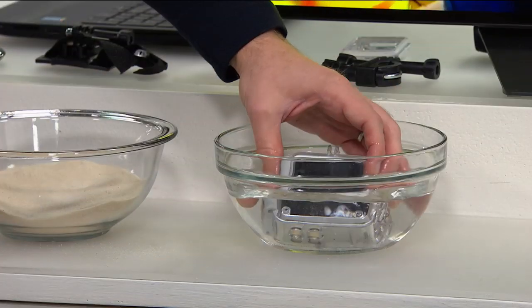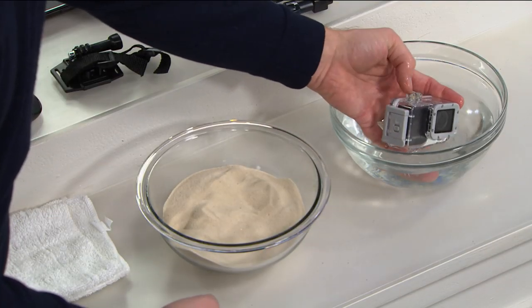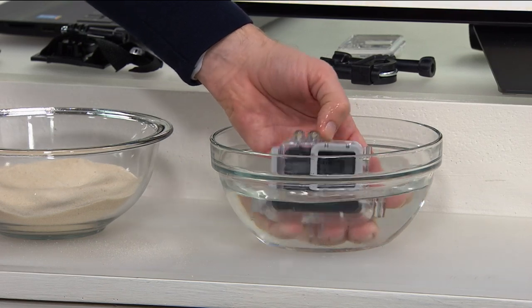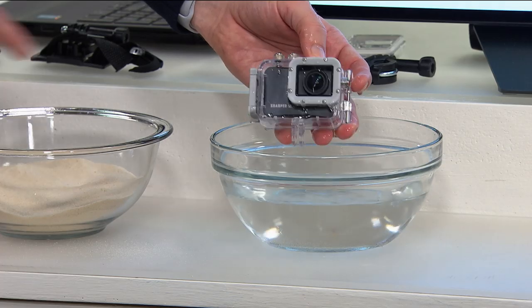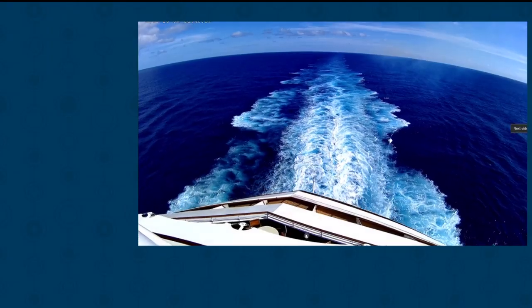To clean it off I can totally submerge it — you can dunk this up to 30 feet of water. While you're underwater you can still access the buttons, still see exactly what's going on, and it still functions perfectly even when you're underwater. 4K resolution — look how sharp. The detail is truly incredible.